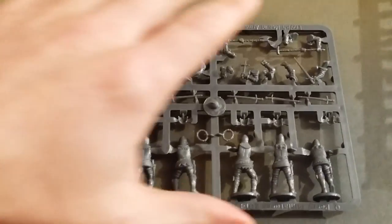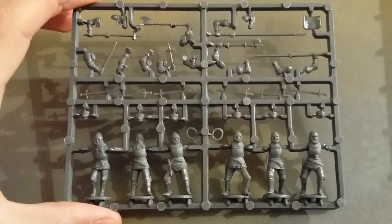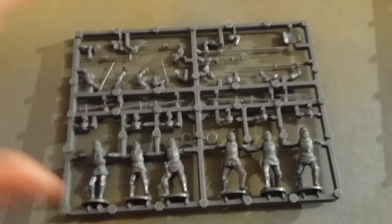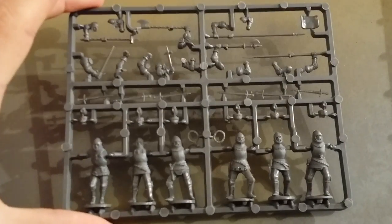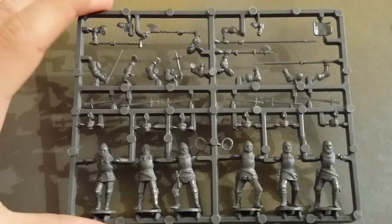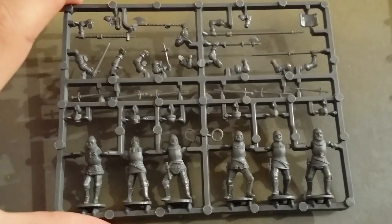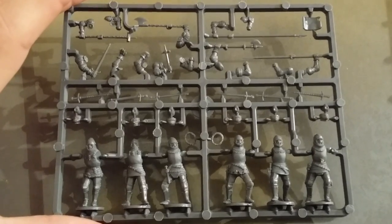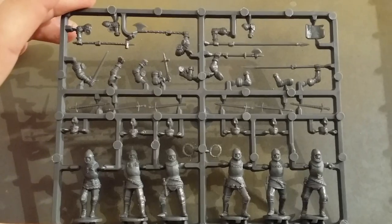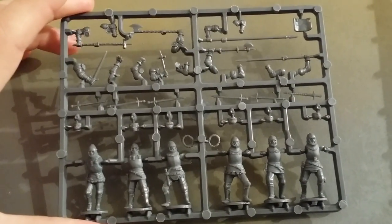Then we have the men-at-arms — you get two lots of these. The heads on these are connected to the body, which is a bit different, but I couldn't see how else they could have done it looking at the design. You get some pole arms, a couple of shortened lances, which is quite nice. You also get a banner, though I won't be using them as I've already got bannermen from other sets.